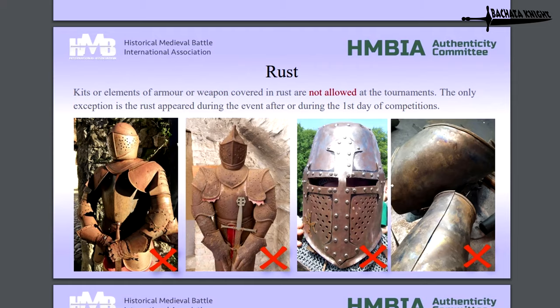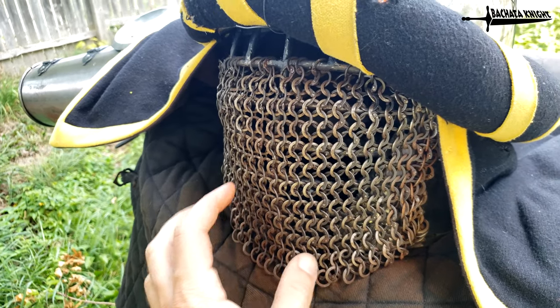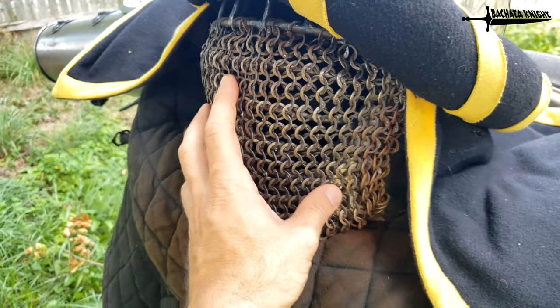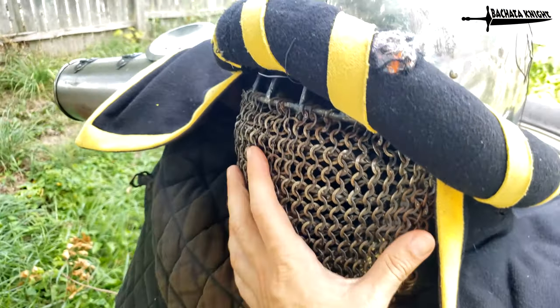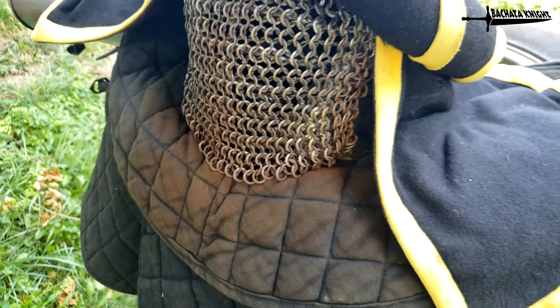The rules do say that you can actually have some rust on here after you compete — rust-free up until things are going to happen while you're at an event. As you can see here, this chain mail is like the biggest thing that I think is ever going to rust for anybody, especially with these open-face helmets, because you're breathing in and out of here. So you can see it gets on my padding, but you can always clean that up.